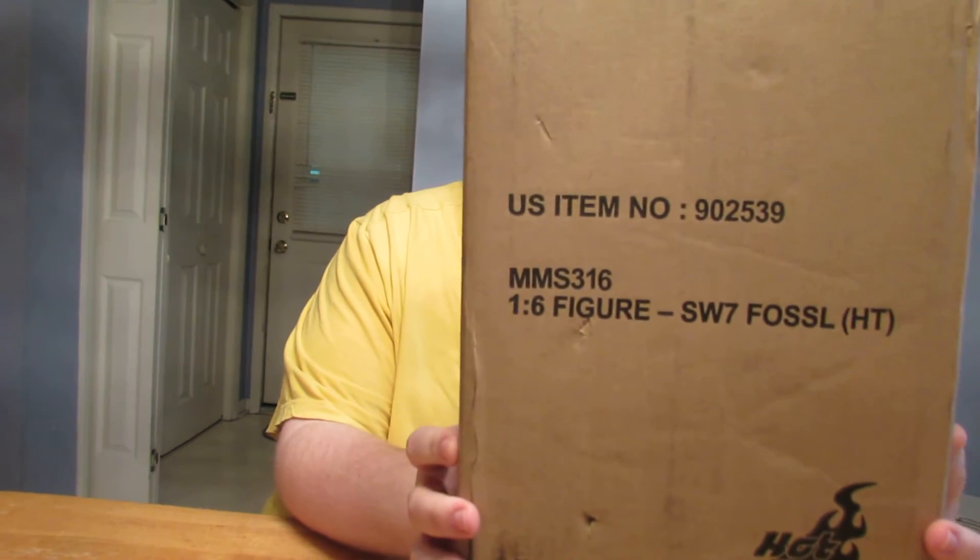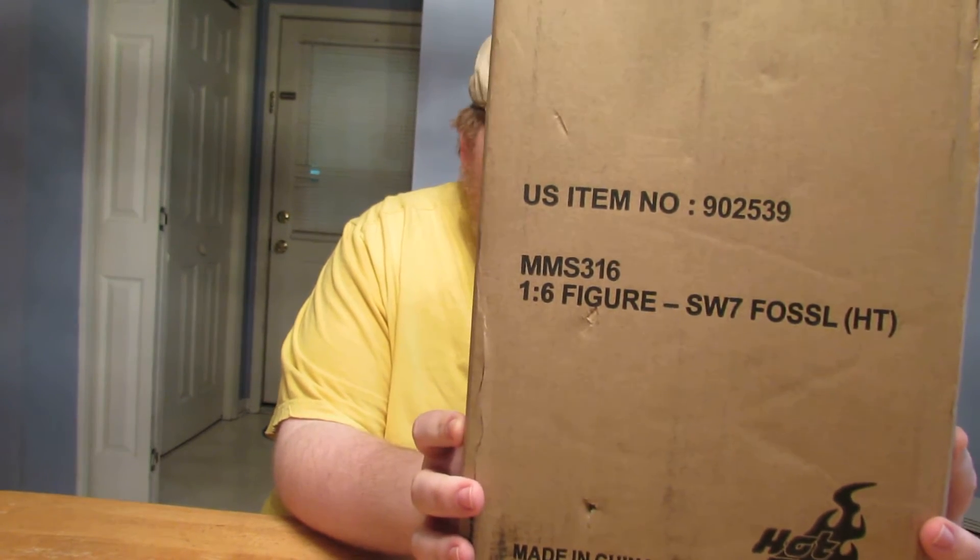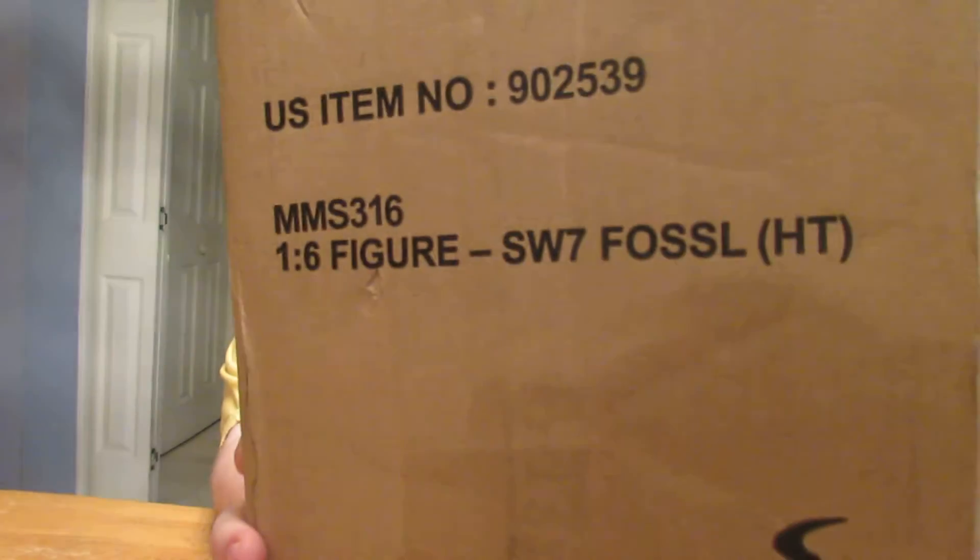Put the knife down. Today we're going to do an unboxing of the Hot Toys Star Wars MMS316 SW7 First Order Stormtrooper Squad Leader. More Stormtroopers — I can't get enough of these things.